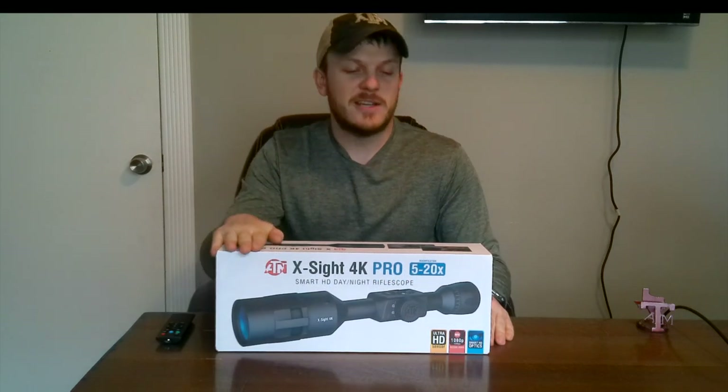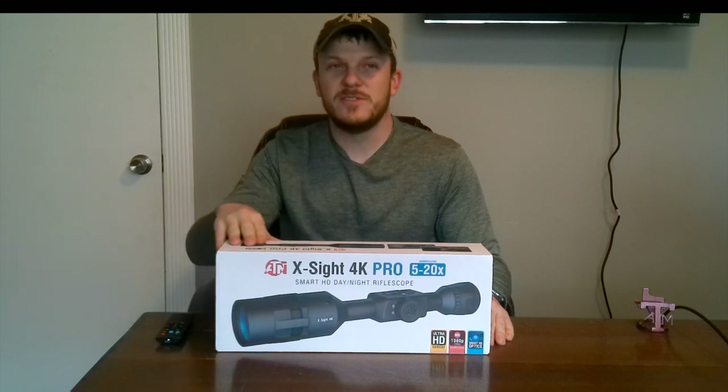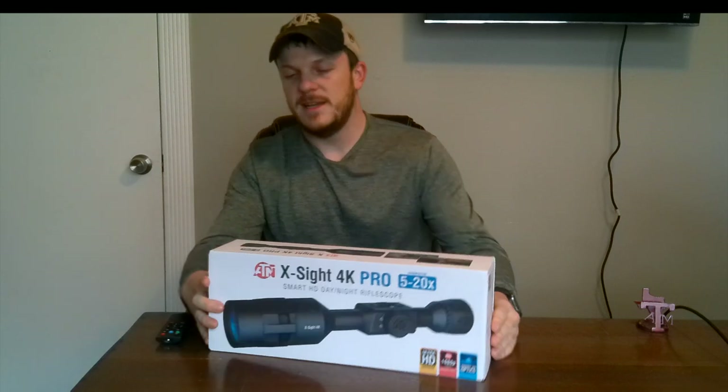This was a birthday gift, so I did not receive this product from ATN for free. I got this as a gift. So it is an honest unboxing review of it.